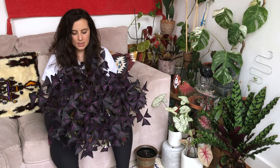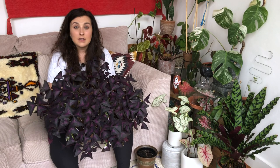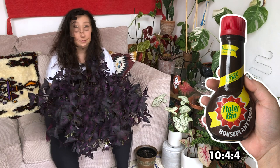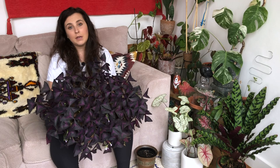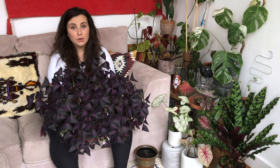For watering, I'd say I water this about every two days, so like I said it is really brilliant for those who like to over-water or have a tendency to over-water. I fertilize this with Baby Bio — it's a common house plant fertilizer that you can get here in the UK. Make sure to water it first and then add the fertilized water so that you're not burning the bulbs or any roots, and it seems to work really well.